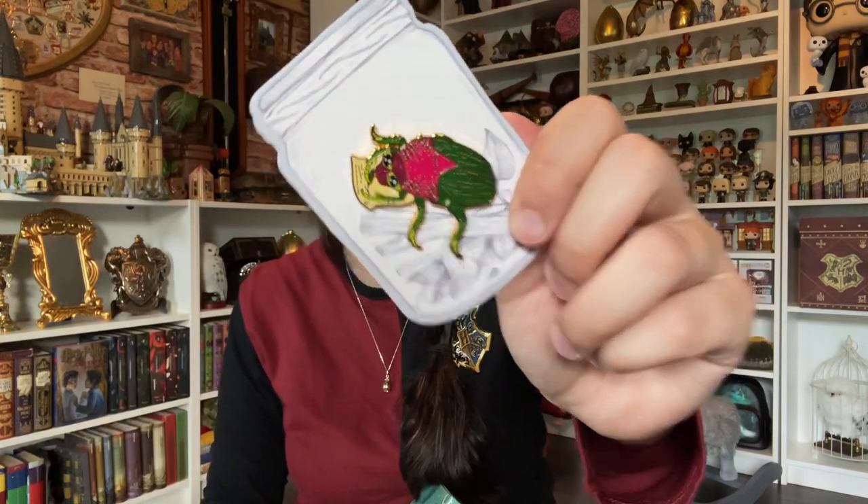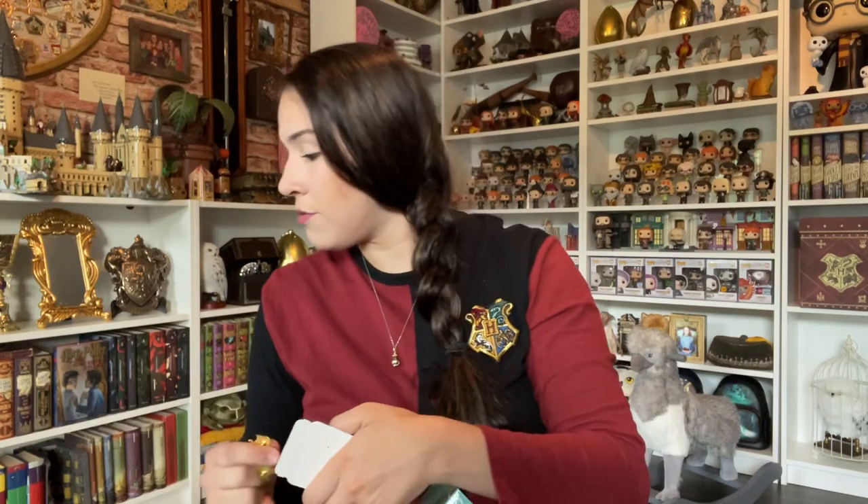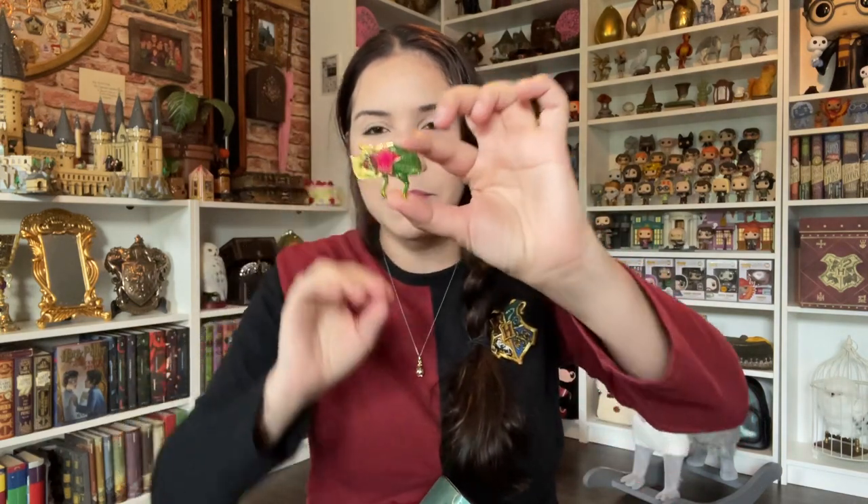Then we have — ha! — freaking beetle Rita Skeeter. I do like this. I only collect Weasley pins, so I don't collect all Harry Potter pins anymore. And if you haven't read the books, this one will be confusing — you'd be like, what is that? Because the movies fail to show that sweet revenge ending that Hermione gave her — she trapped her in a jar. Maybe I could put a little jar and just put this beetle inside. If it was by itself, I would not buy it.